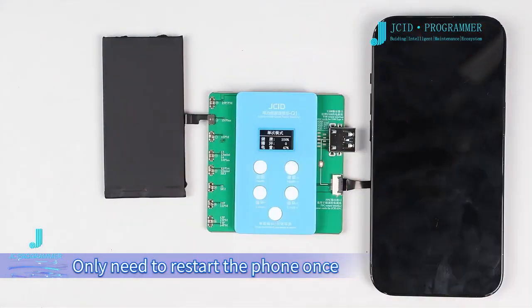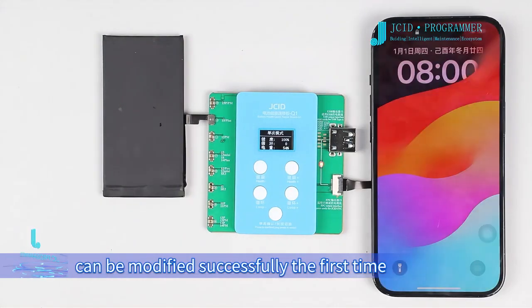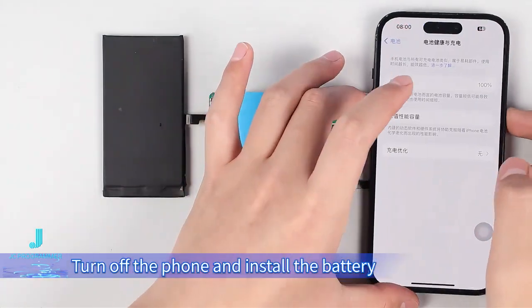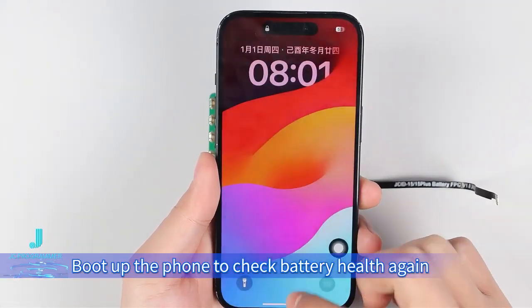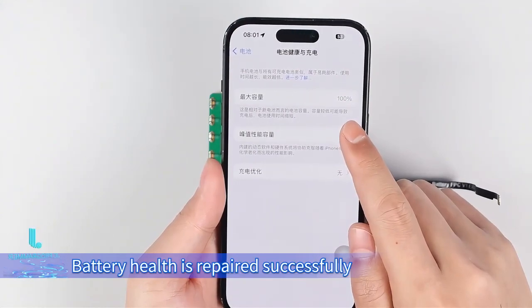Only need to restart the phone once. There is still a very high chance that data can be modified successfully the first time without a pop-up window, so no need for restarting. Turn off the phone and install the battery. Boot up the phone to check battery health again — battery health is repaired successfully.